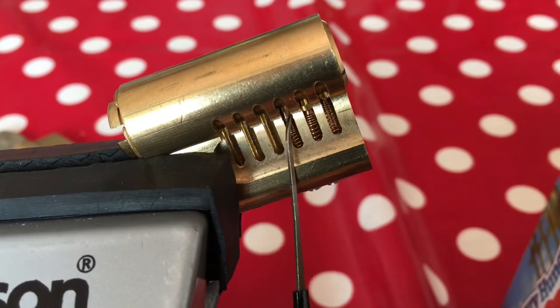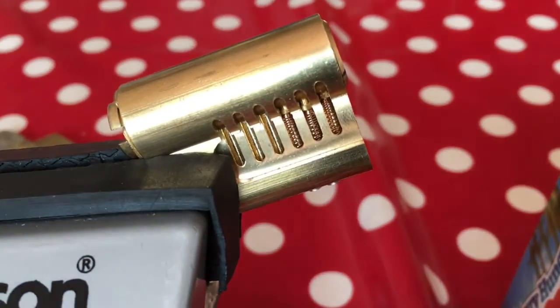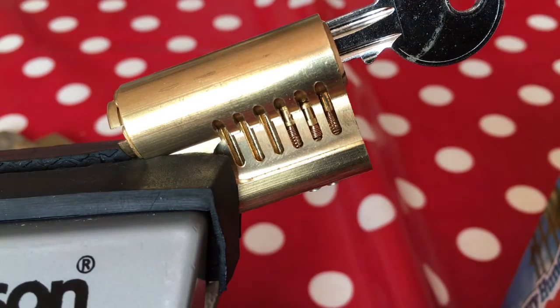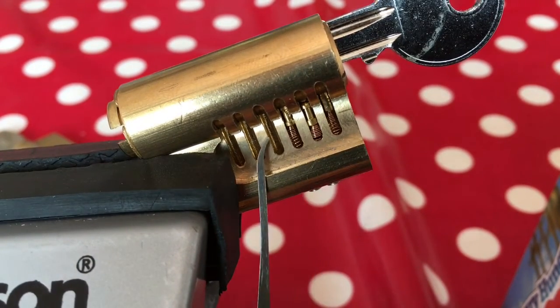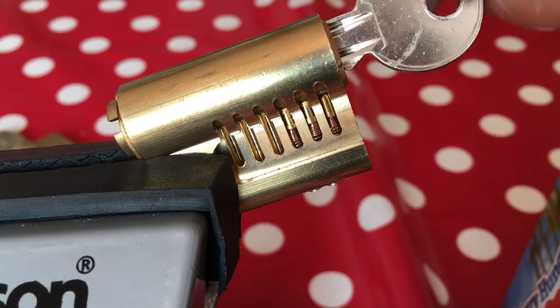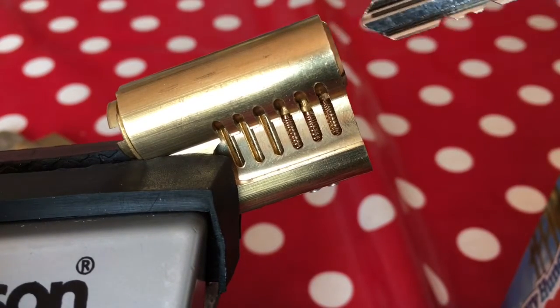And it's that lip which causes the problems when we're trying to pick. Let me just put in the key first — there we go. As you push in the key, you can easily view the standard pin and the two spools. The key operates just like a normal key; you'd never know when you're putting a key into a lock with spool pins that they're there.